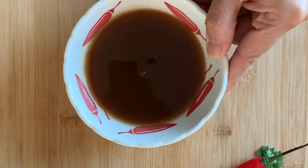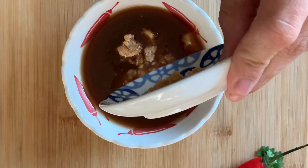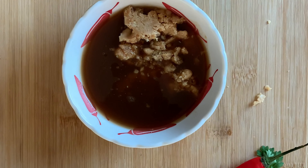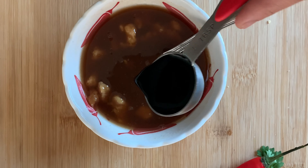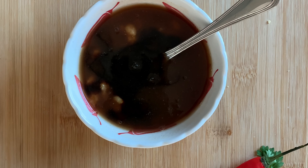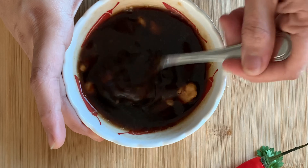Let's start by making the sauce. Here I have half a cup of tamarind juice. To this I am adding some palm sugar — you can also use some jaggery. Give this a good mix, then add some soy sauce. Mix these ingredients and keep this aside.